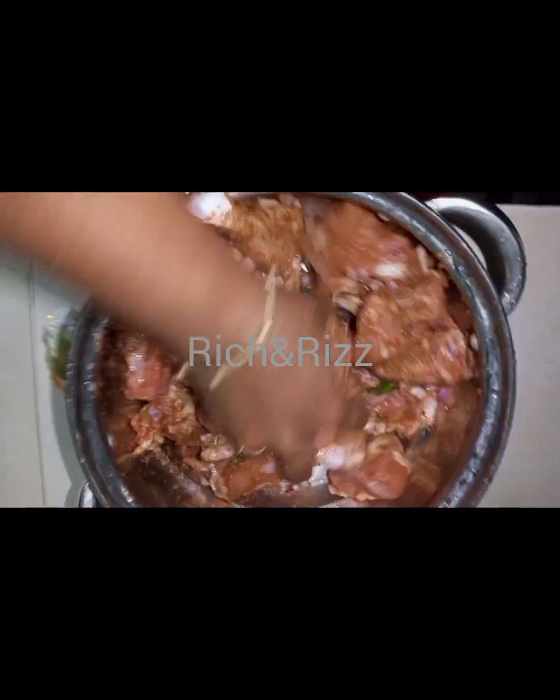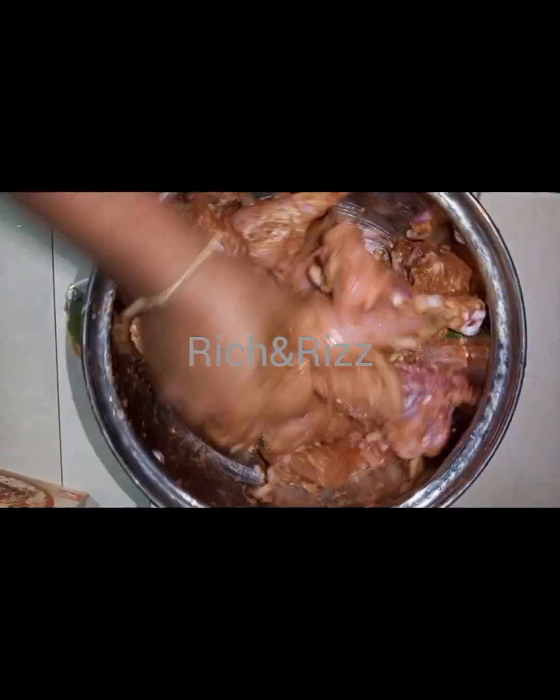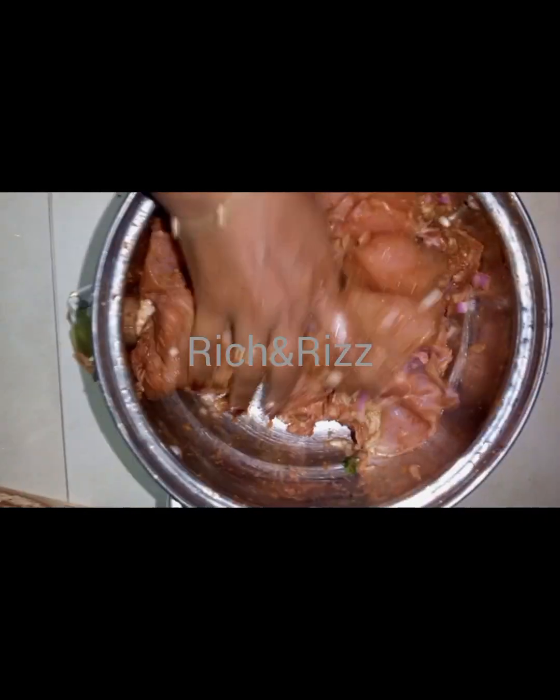I am going to add fabulous Wagyu Cubes. Now mix it in.